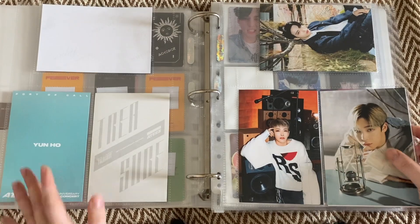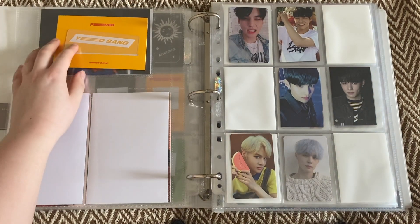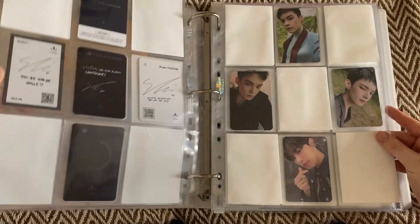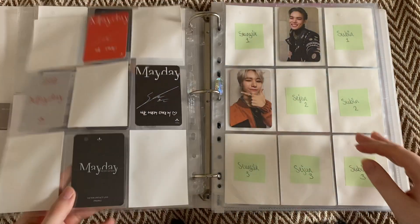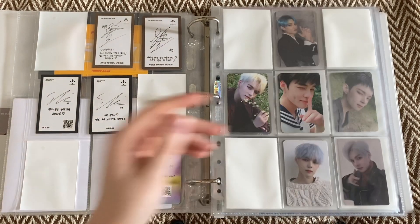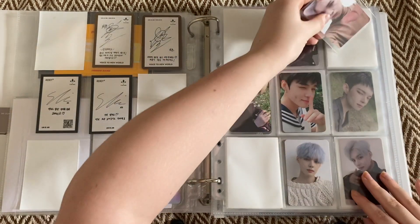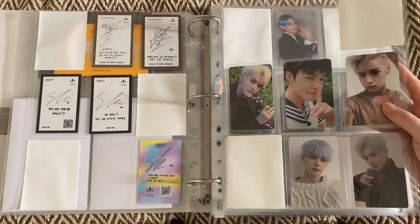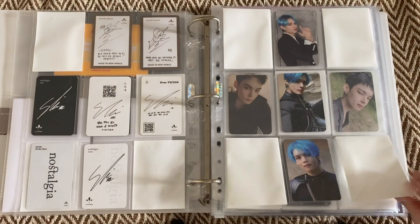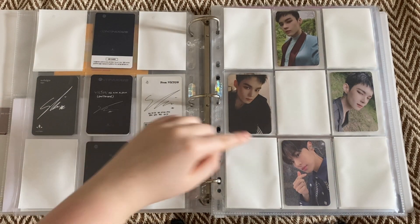I'm trying to save all my Yuno cards for this era for a completing-my-Fever-Part-2-collection video, but the only problem is I don't know when that's going to be. Moving on to Victon. I don't have anything for photocards yet - oh, no, I do. For Victon I have one card. It is his other nostalgia card, so finally I have nostalgia completed. I just need a complete from Victon for this page, and then I have one card from Identity and two from Continuous. I love my little Byung Chan.